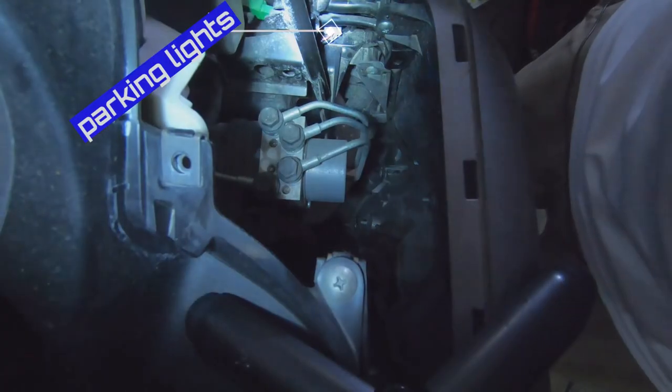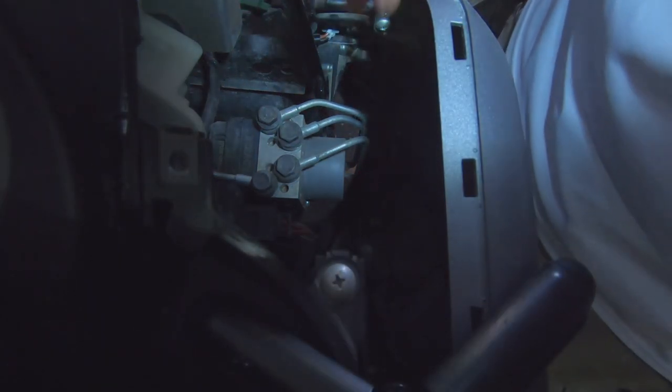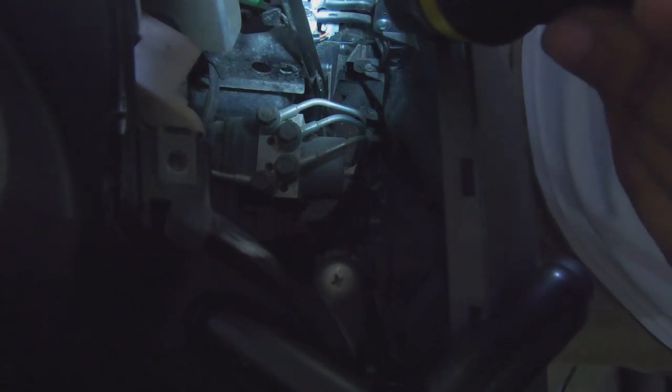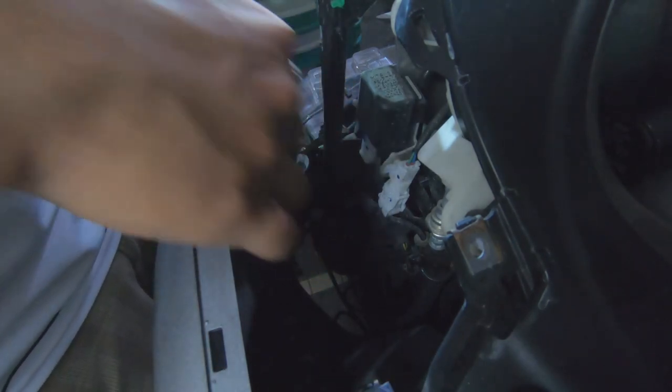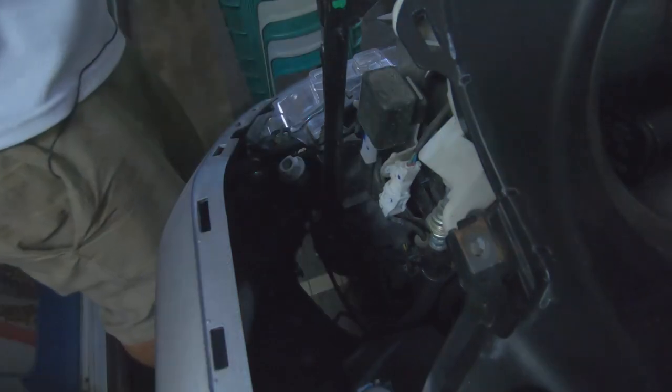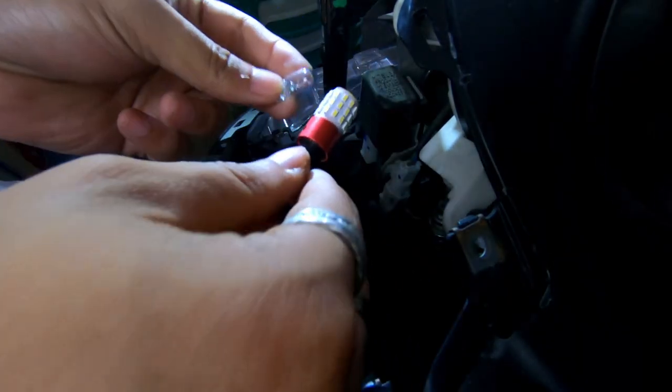Hawakan natin firmly yung plastic part dito. Then i-pull nyo counter-clockwise, then i-pull nyo — lalabas na yung part ng parking light. Ito yung stock — this is the stock one. Yung right side, if nakaupo ka sa NMAX, medyo mahirap kasi may computer box doon. Nakikita nyo yung iniilawan ko? Yun yung part na kukuhanin natin — i-grip nyo lang firmly tapos i-pull nyo. Nice! Ito yung stock natin. Then ito yung Atom — medyo malaki sya compared to the stock one. Big difference.